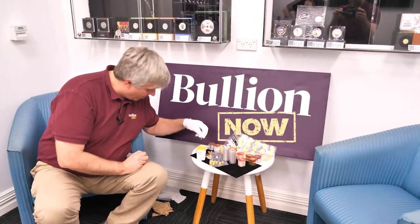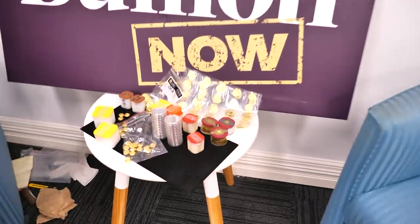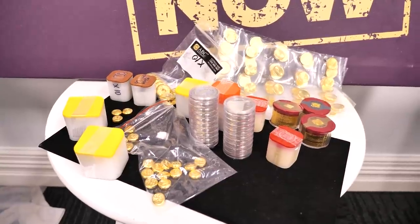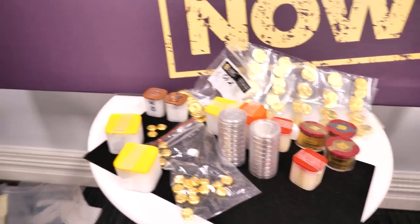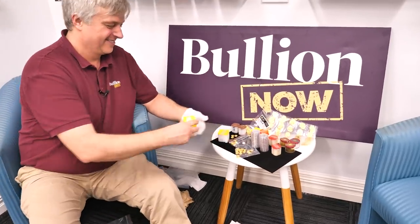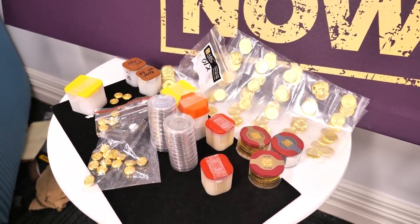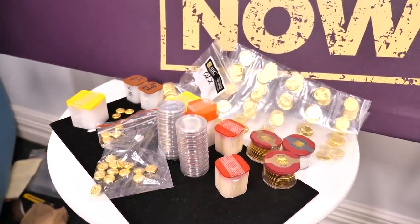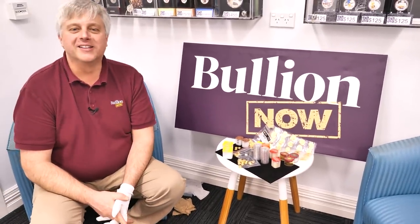That's been epic. Wouldn't you like to see all that in the back of your safe? That is just fantastic - an epic unboxing with an epic unboxing knife. The expensive epic unboxing. All hail the knife! If you're watching this pretty soon after the video is released, this stuff should be available on the website unless it's already sold out. What a great smorgasbord. Head over to bullionnow.com.au - like, share, subscribe, all that good stuff. That's it from us - we'll see you soon. Bye!